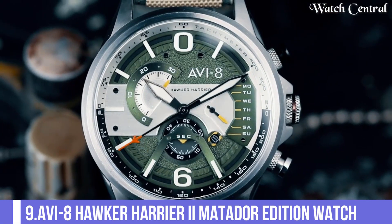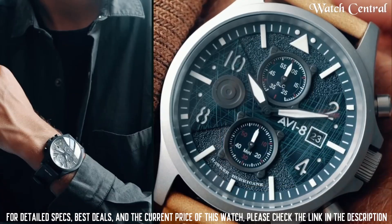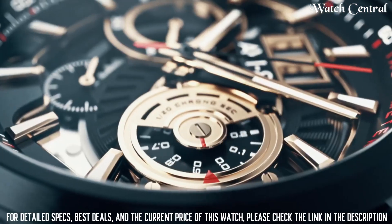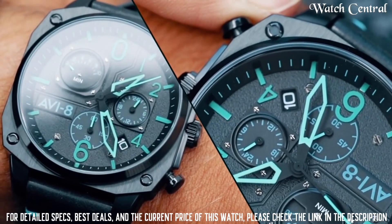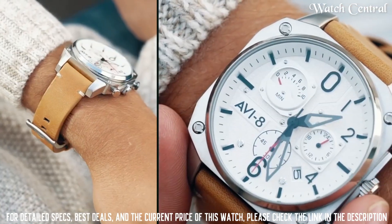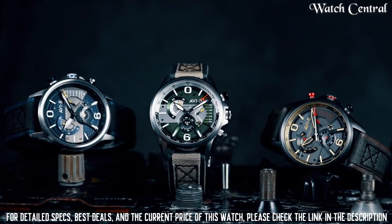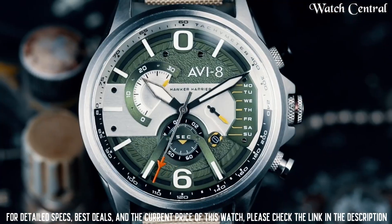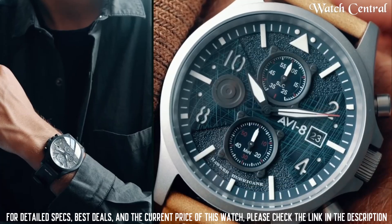Number 9: AVI8 Hawker Harrier II Matador Edition Watch. A black dial with a stately steel case and a leather strap. It has a quartz movement which uses a battery as its power source. The watch has a date display and a chronograph function. The watch is water resistant up to 50 meters and has a mineral glass crystal. It has a vintage aviation inspired design with a black dial, white hands and markers, and a red second hand.